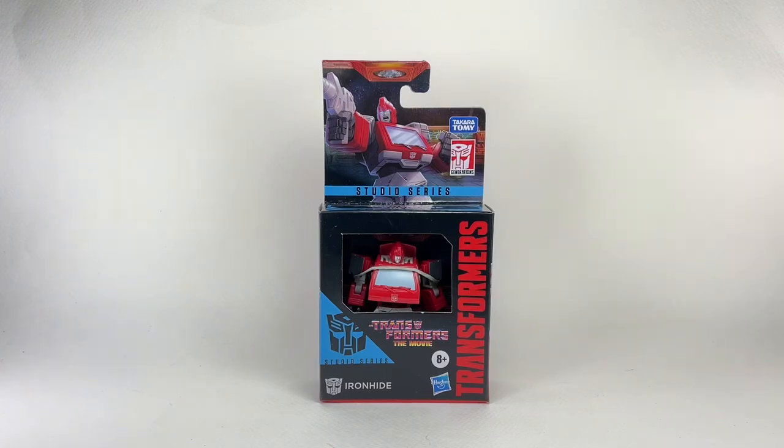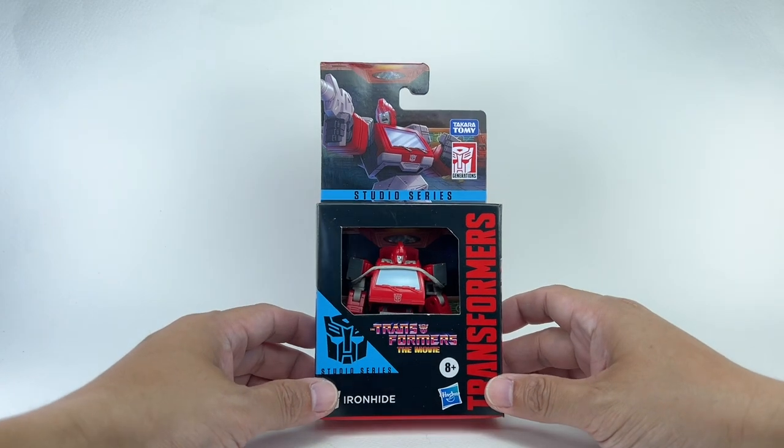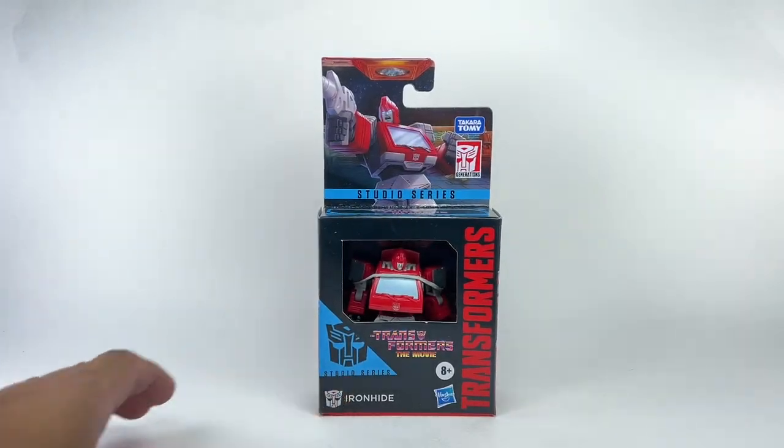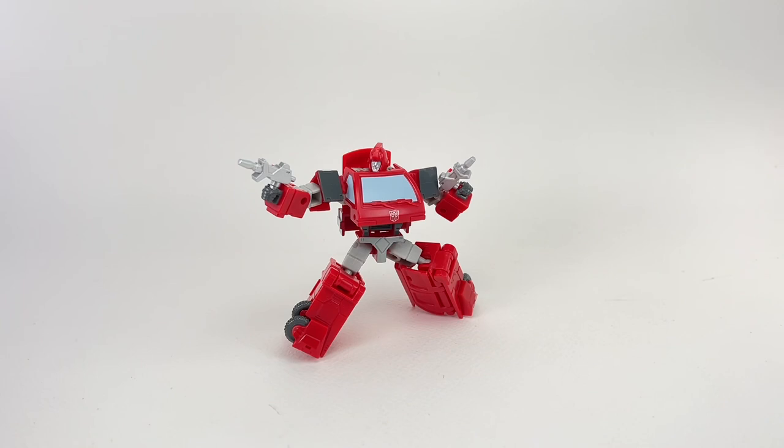This is the Transformers Generations Studio Series from the movie Transformers The Movie. We have Core Class Ironhide. Here's a look at the packaging. I picked up this figure from Roborobo. Let's get this guy out of packaging. And here is Core Class Ironhide out of the box.